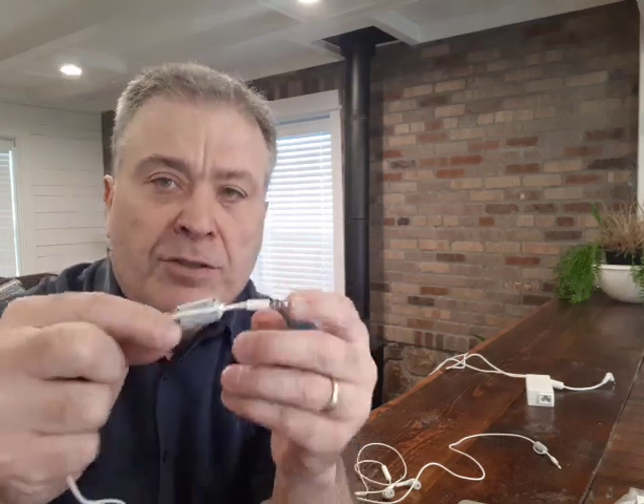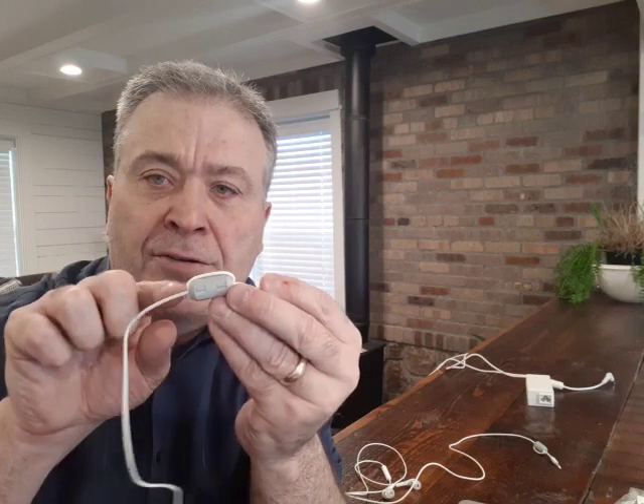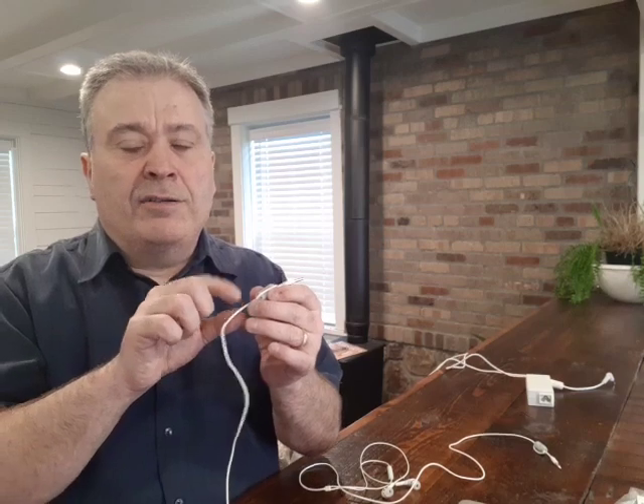Two ferrite beads work better than one, and three work better than two. What really makes them work well too is if you wind the cord a second time through them. I ran the cord through, then wrapped it around and ran it through again. That wrapping acts almost like having another ferrite bead — it actually does act like having an additional one. I watched a video where someone showed it on a scope, and adding another ferrite bead plus the winding really dramatically reduced the high frequency signal.